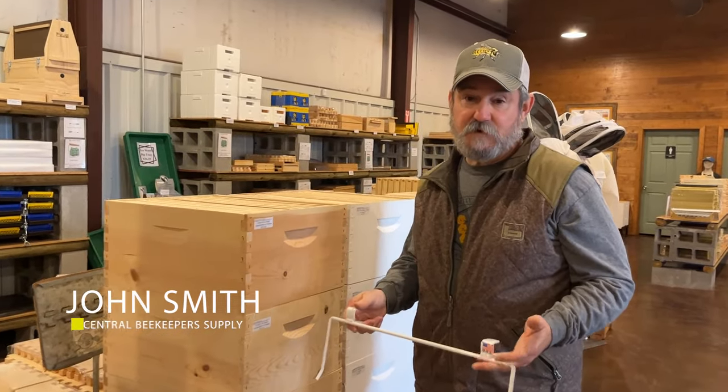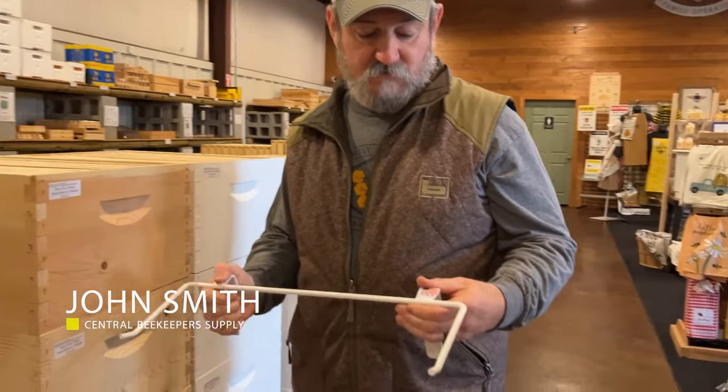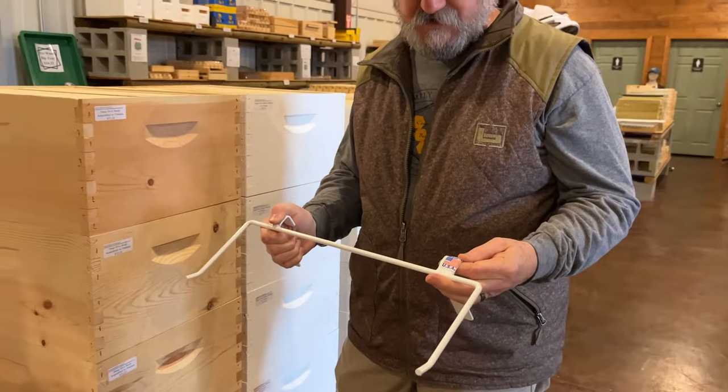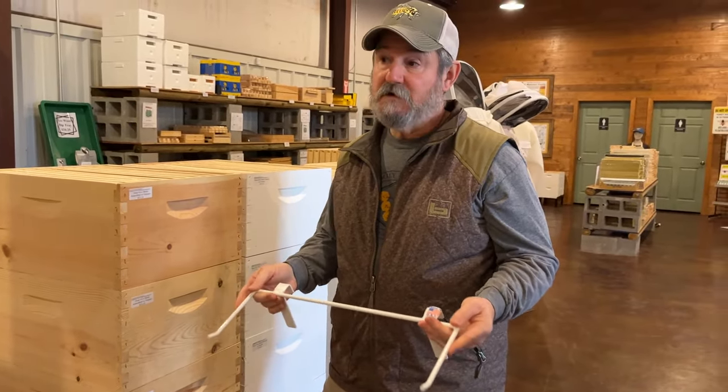Hey folks, John Smith, Central Beekeeper Supply. I want to talk to you a little bit about a product that we're really proud of. We didn't come up with it, but it is a must in the bee yard in my opinion when you work hives alone.